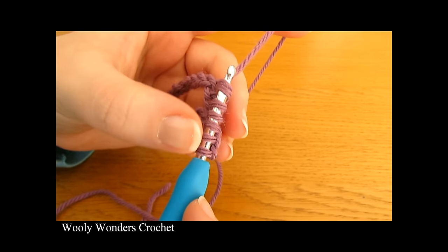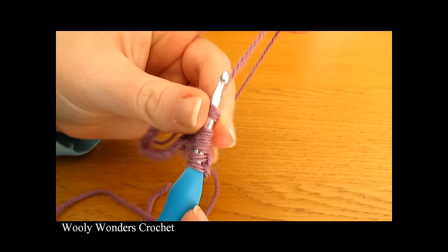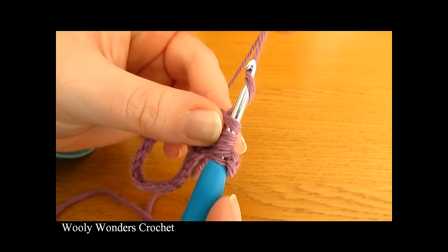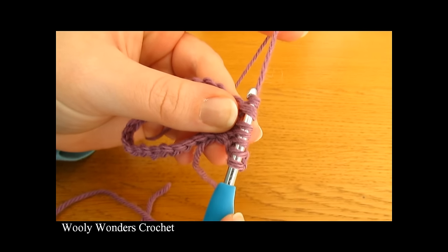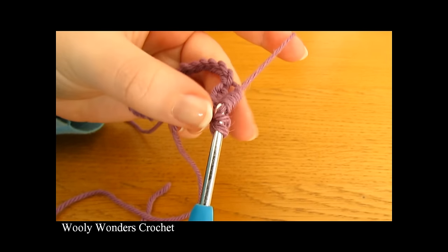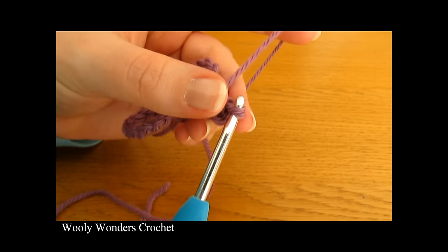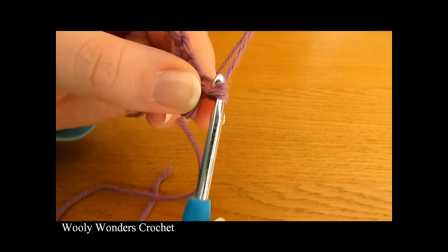So there you should have six loops on your hook. To complete our first star we are going to yarn over and pull through all six loops on your hook. Then chain one. There we have finished our very first star.